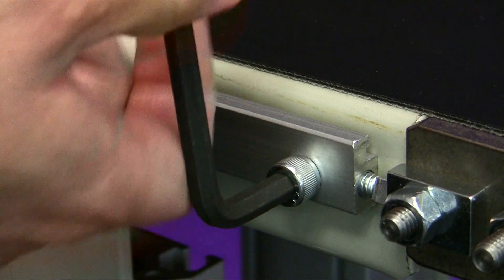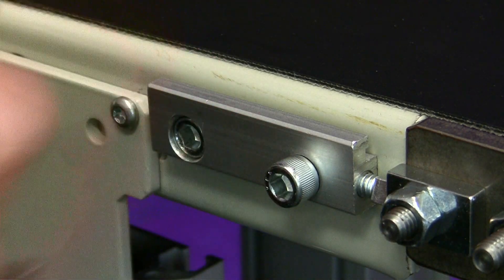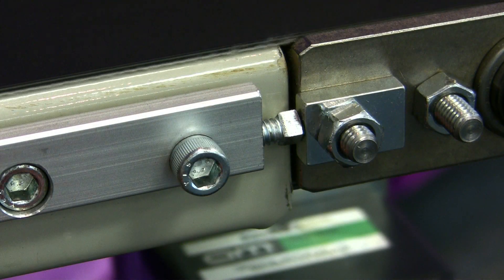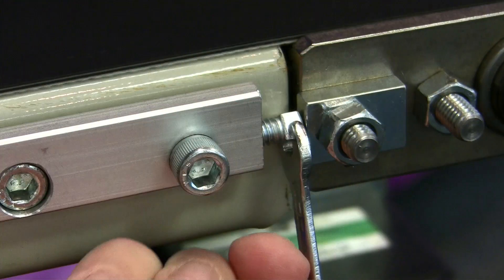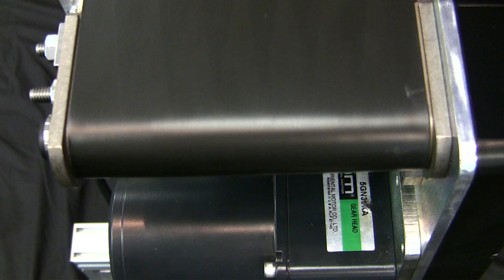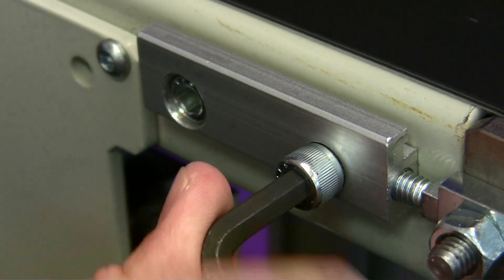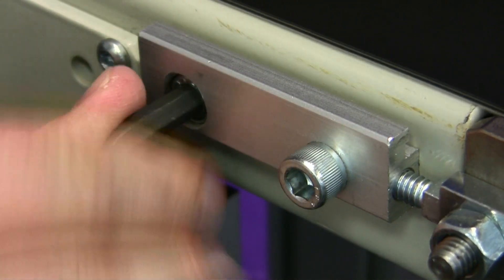To begin, loosen the tracking block screws on both sides of the conveyor a half turn. Use a quarter inch wrench to turn the tracking screw a quarter turn at a time to move the belt away from that side of the conveyor. When the belt can make a full revolution without touching either side of the conveyor, the belt is properly tracked. Retighten the tracking block screws on both sides of the conveyor to lock in the setting.